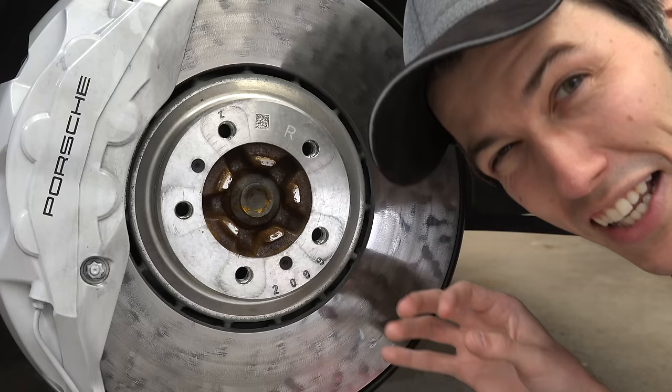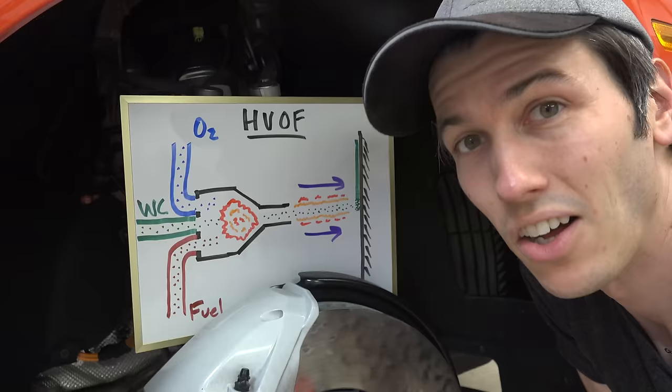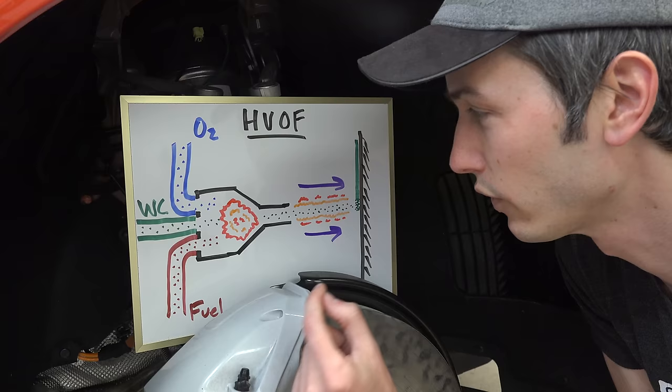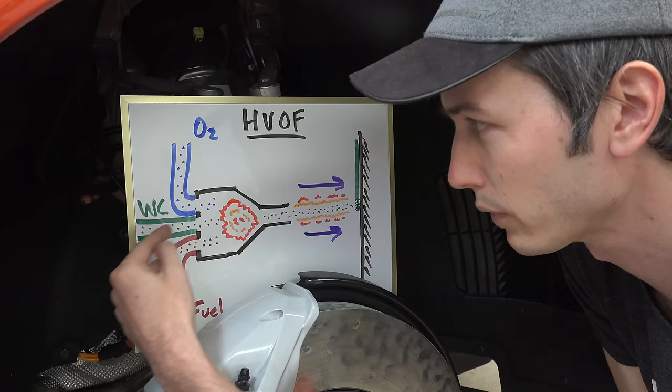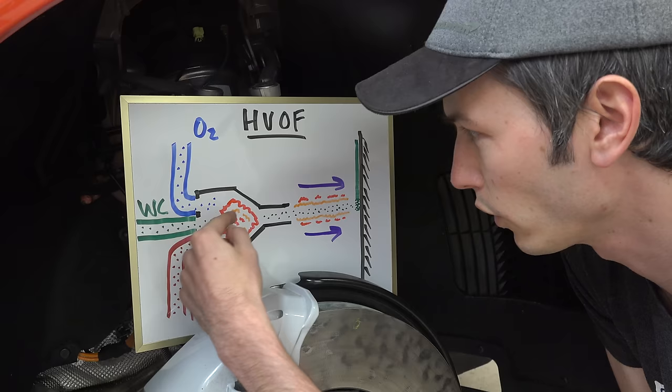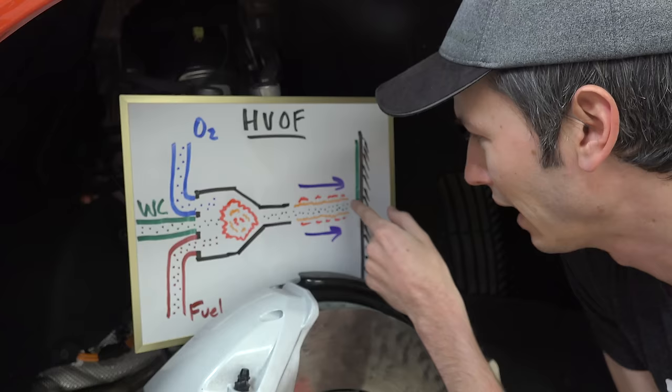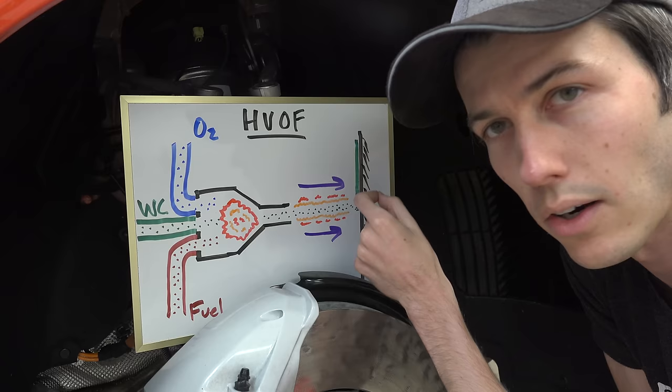The process is called High Velocity Oxygen Fuel Spraying — HVOF. The basics of how it works: you mix oxygen and fuel in a little combustion chamber, and then you have a carrier fluid bringing in your tungsten carbide. You're combusting and then accelerating that tungsten carbide so it's getting really hot, and then accelerating it to supersonic speeds — above the speed of sound — and slamming it onto that brake rotor.